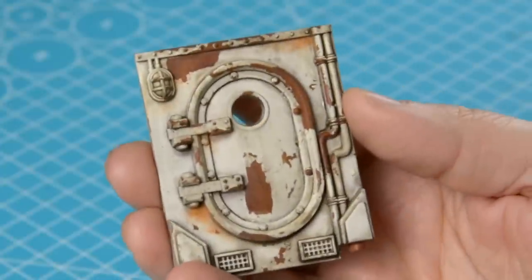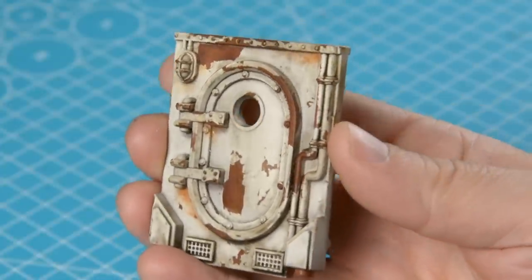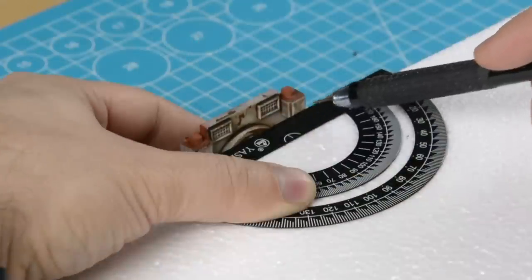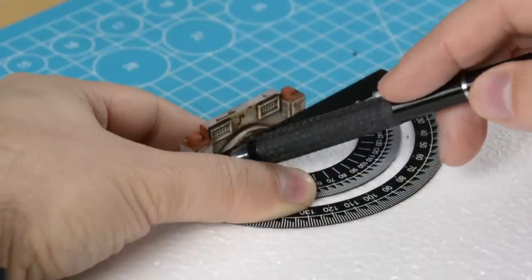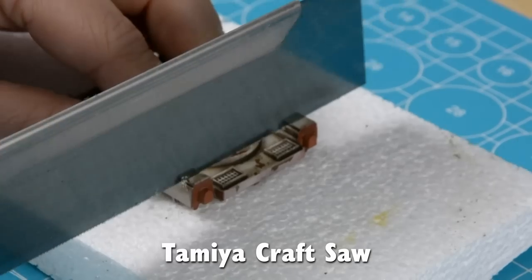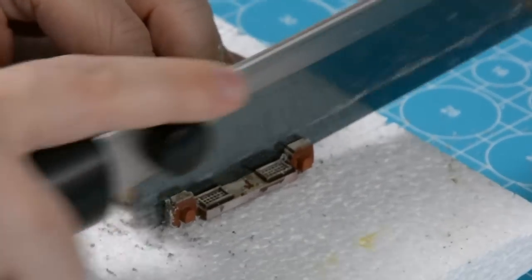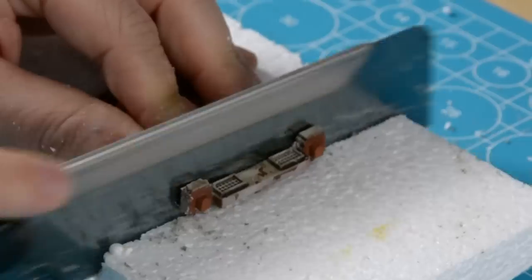For the entrance of the silo I'll use this door from Necromunda that I painted up years ago. It's a bit too tall so I'll have to shorten it. I'll use my craft saw from Tamiya. This is a very handy tool that I use in a lot of my videos, so if you don't have one I can highly recommend getting one.